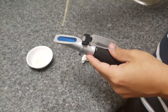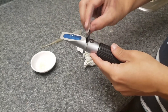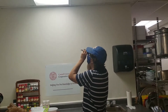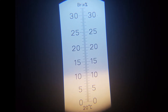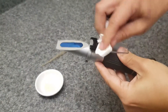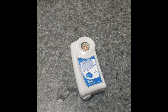To measure Brix, you will use the juice you collected from the apples as you measured pressure. Place a few drops of juice onto the prism of the refractometer and cover the slide. Look into the refractometer while holding it up towards a light source. This reading is measured from the top of the line where the light and dark colors meet. Record the reading to the nearest tenth. Rinse the refractometer's surface with water and dry between each use. If you are using a digital refractometer, the device will give you a reading with the push of a button.